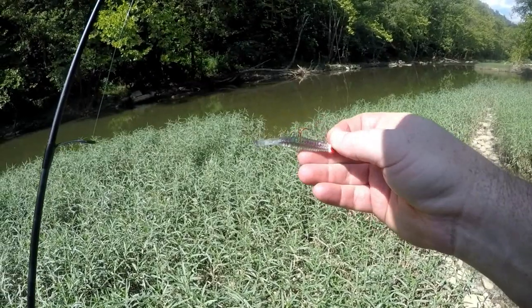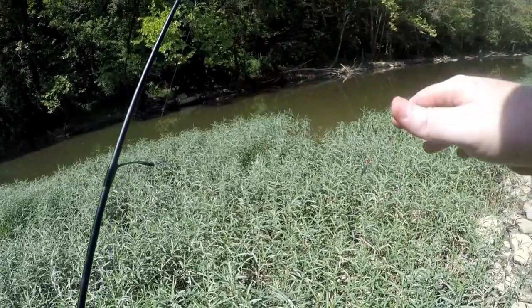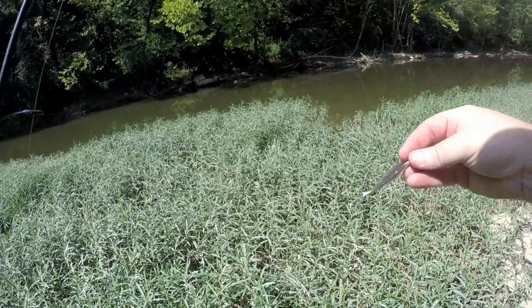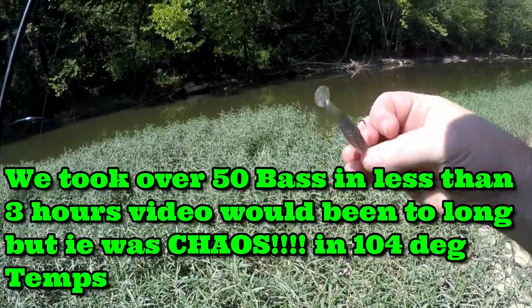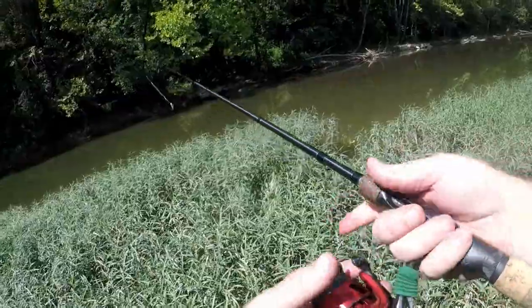I've got it on an eighth ounce jig head and I'm just going to swim it, pop it along, maybe let it hit the bottom a little bit. These are about two and three quarter inches long with the paddle tail. Let's see if we can catch a smallie on this.